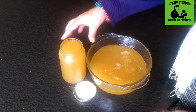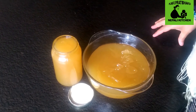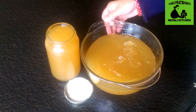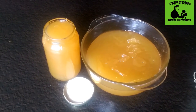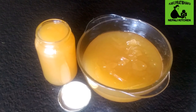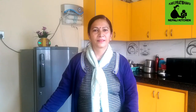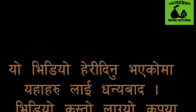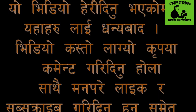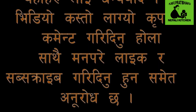I am making apple jam, ready to make it. How did you like this video? If you like, share and subscribe, don't forget to subscribe.